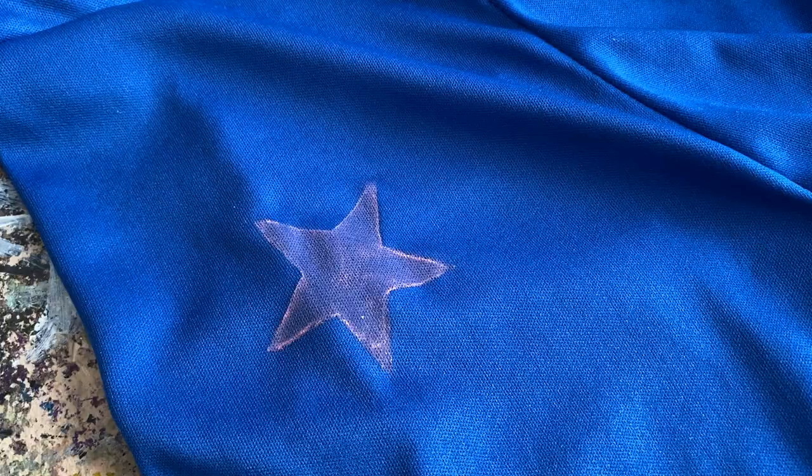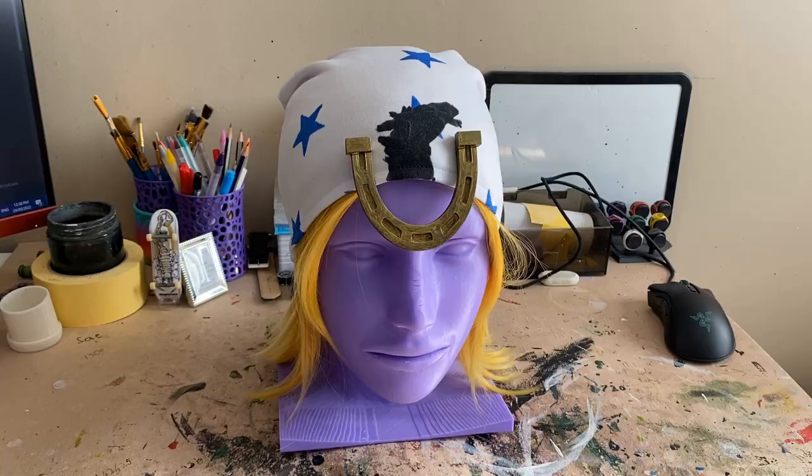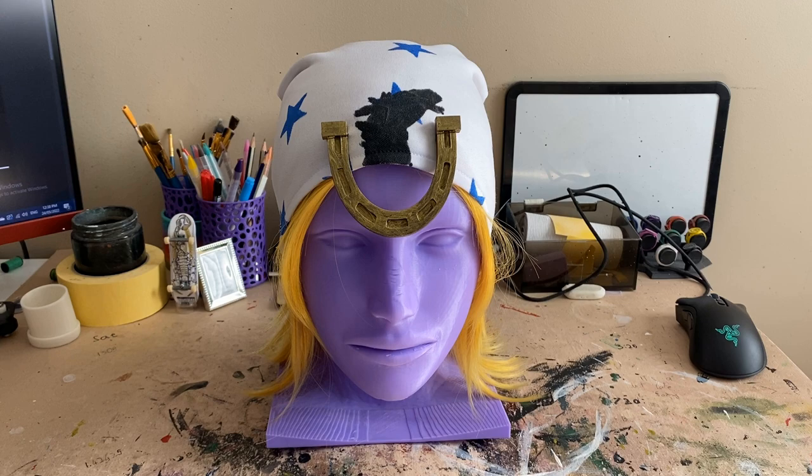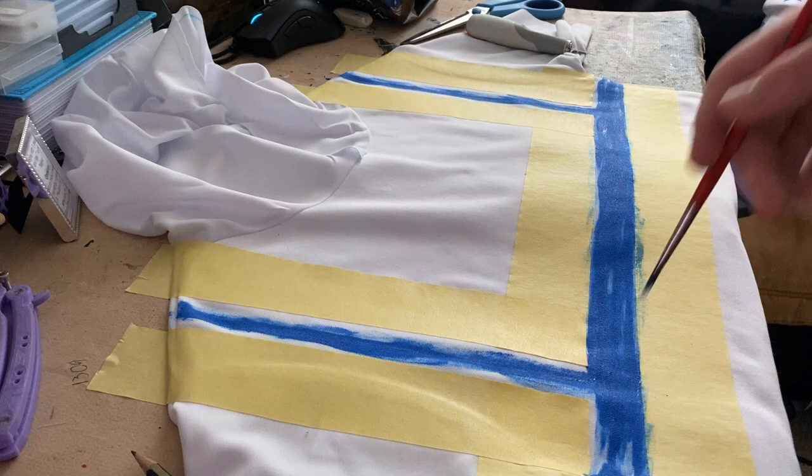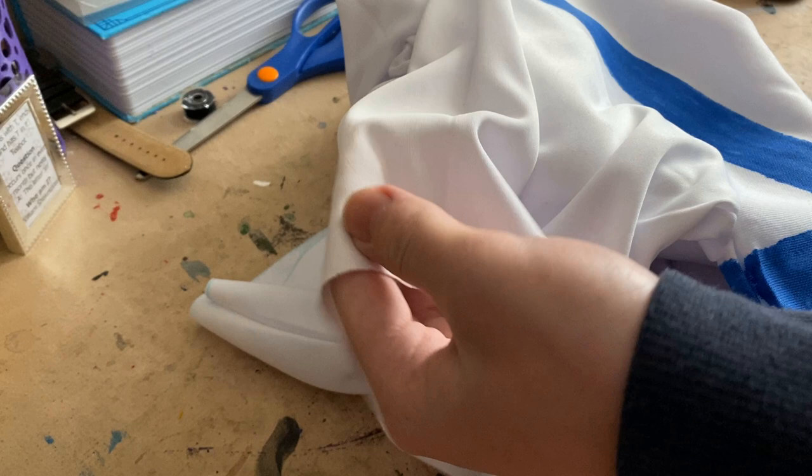The blue stars on the white fabric turned out really well, but the pink stars on the blue fabric — not so much. I also did a similar thing for the horse on the beanie. And if you squint really hard, it doesn't look that bad. Then for the lines on the shirt, I just used some tape and more paint.